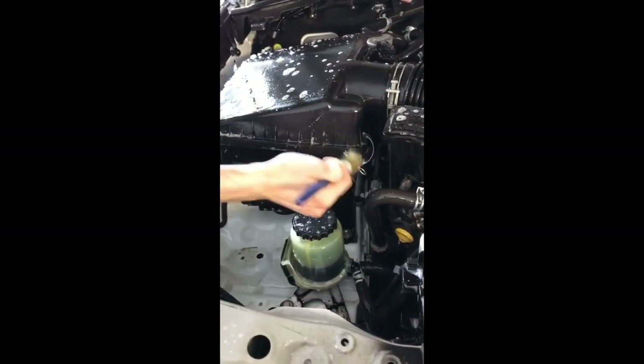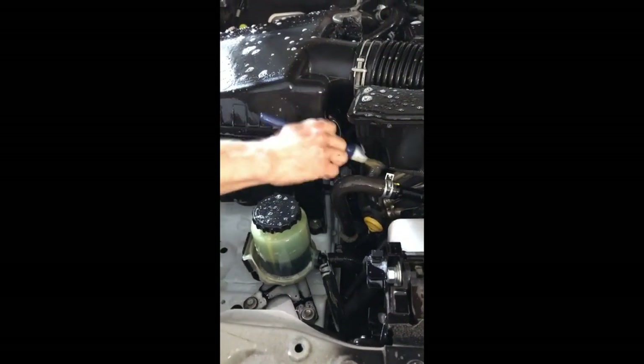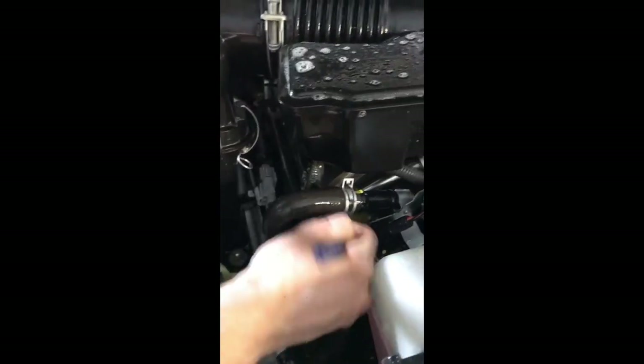После нанесения химии всё чистится кисточками и щёточками, потому что под капотом очень сильные загрязнения. И отмыть бесконтактно — никто бы вам что не говорил — невозможно.